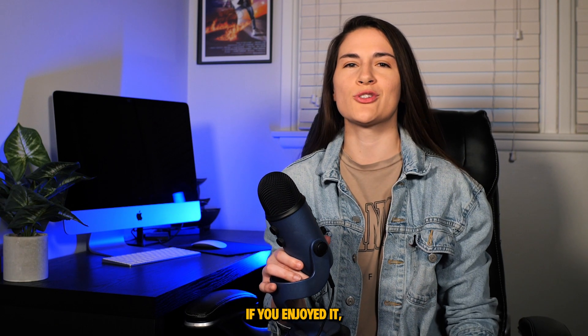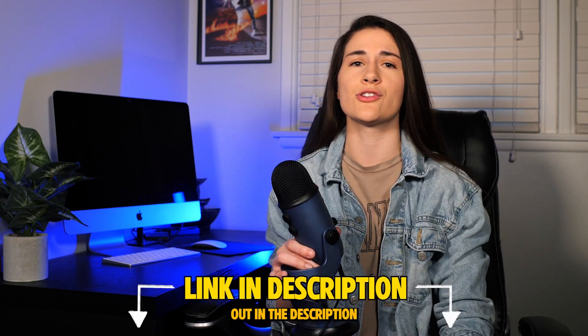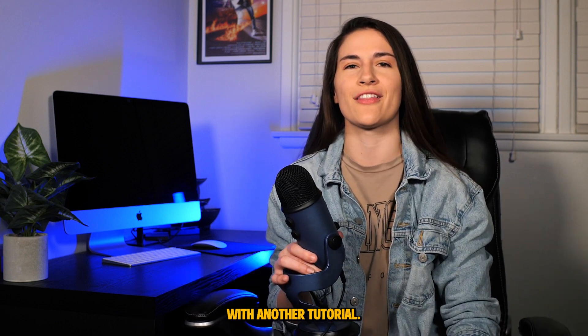Thanks so much for watching this video. If you enjoyed it, please give me a thumbs up and subscribe down below. Also check the link out in the description if you're interested in what equipment I use for my tutorials as well as my shoots. I'll see you next time with another tutorial.